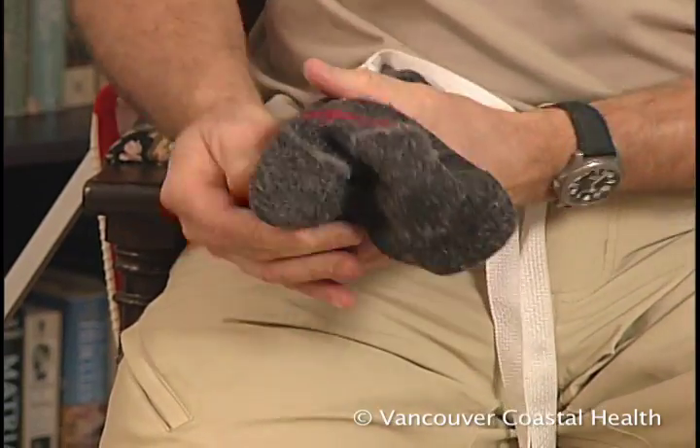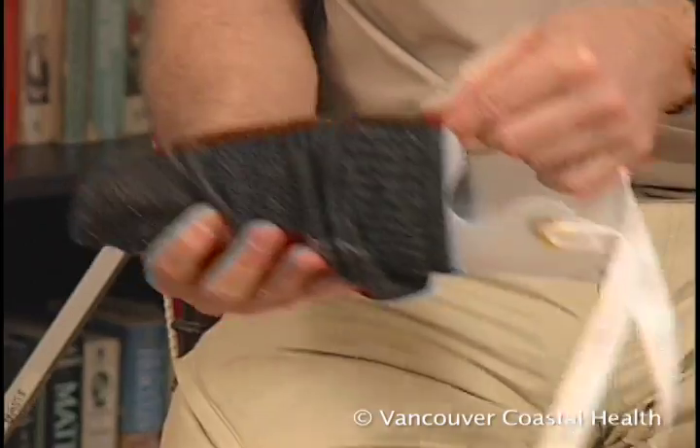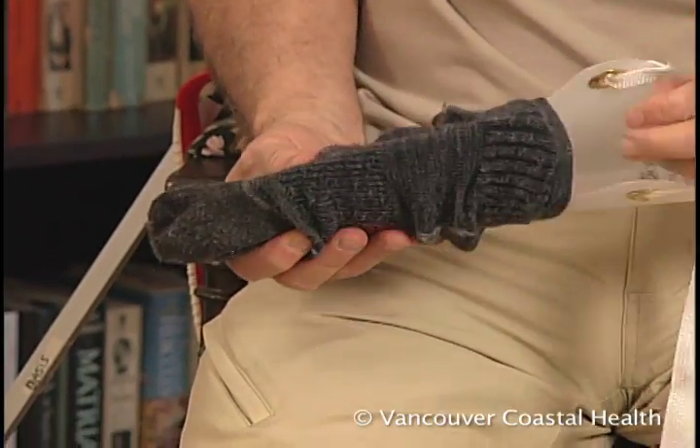Slide the sock onto the sock aid. The sock heel should be along the curved bottom with one inch of sock in the gullies.